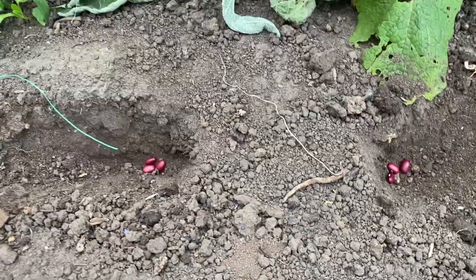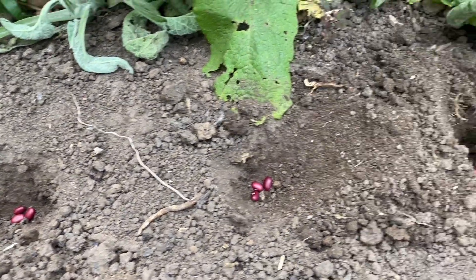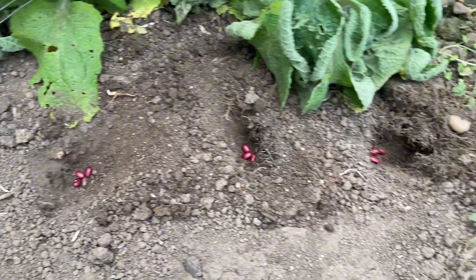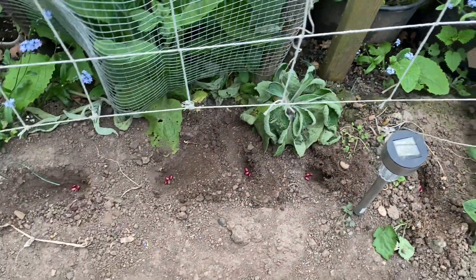On the other side of the garden where the trellis is, I decided to dig and plant the peas over that side. I have some worm casting in the garden bed behind me that I've been saving for a couple of days, and I'm going to use the worm casting to cover up the peas and grow them that way.